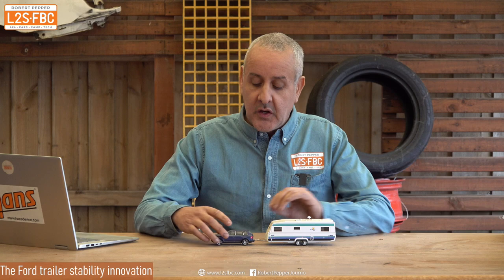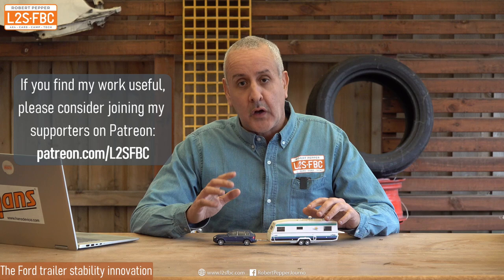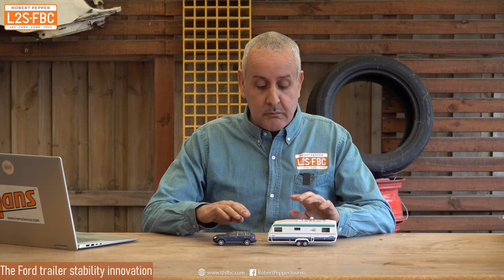The innovation they've come up with is: alongside the standard car-based stability system, the new Everest and Ranger will also apply the trailer brakes in conjunction with the car-based system. So you've actually got two forms of stability control — a car-based system and a trailer-based system — just by buying the car. That means the Everest and Ranger will be far more likely to control sway because it's working on both the trailer and the car, as opposed to just on the car.